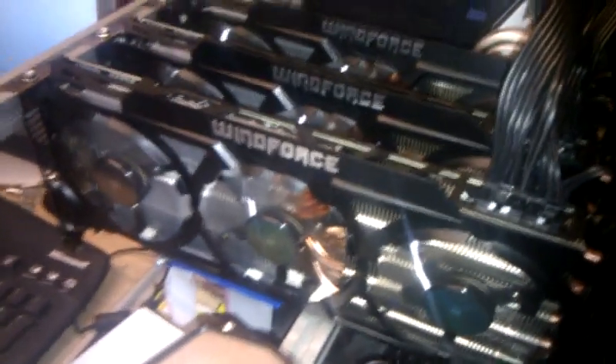I would assume we're probably pulling about 1000 watts right now — just under, maybe about 900, including the motherboard, hard drives, and everything else.